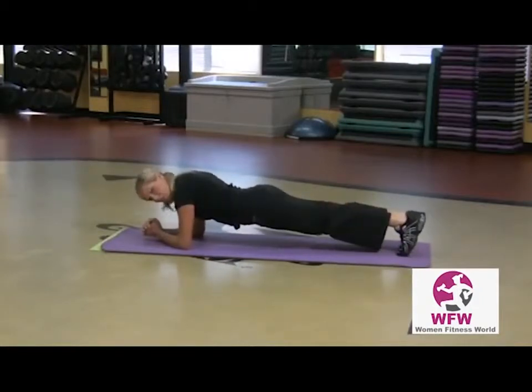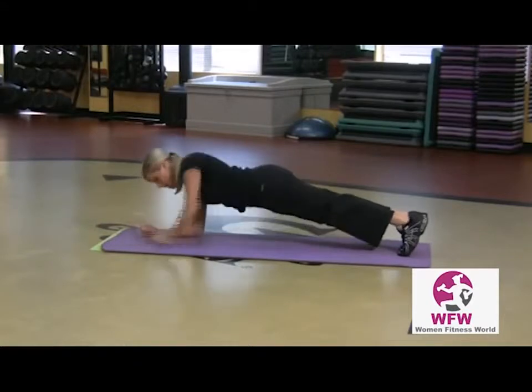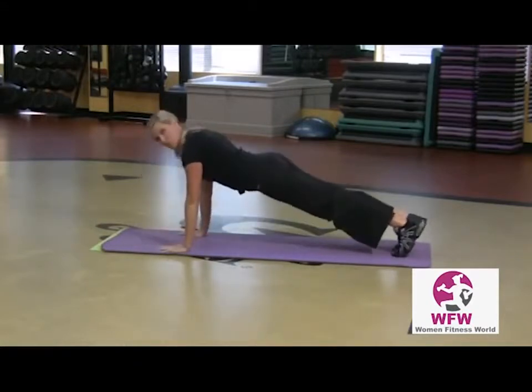Way challenging. All the abdominal muscles and low back muscles are engaged. Pretty fantastic. If you want more shoulder stimulation, you can come up on your hands. Still challenging — abdominals are engaged.